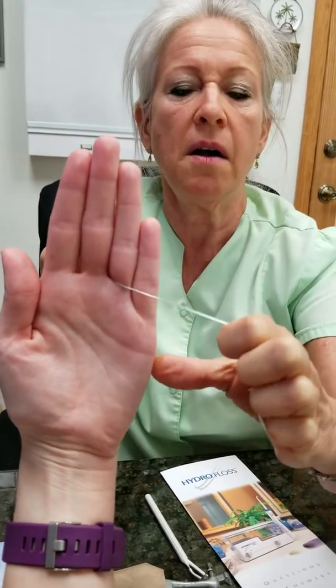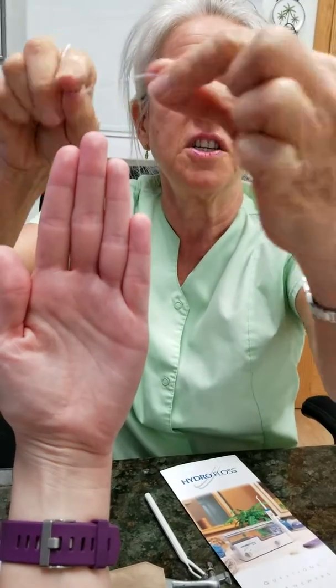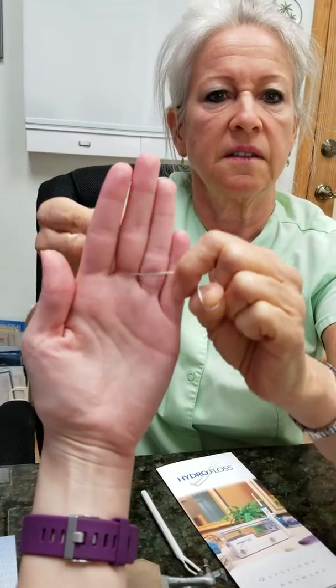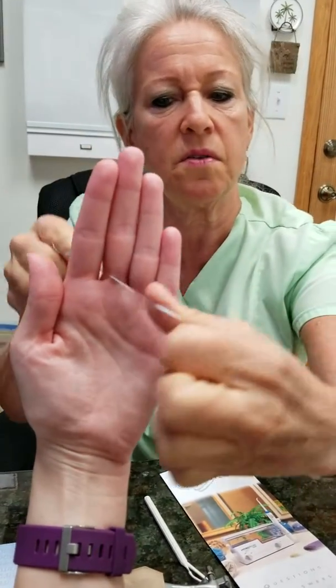Feel it? All right. So I need to finish this tooth. I'll come in and then finish this tooth — I come down and then I'll do it like this. Feel the difference? I've finished this tooth.